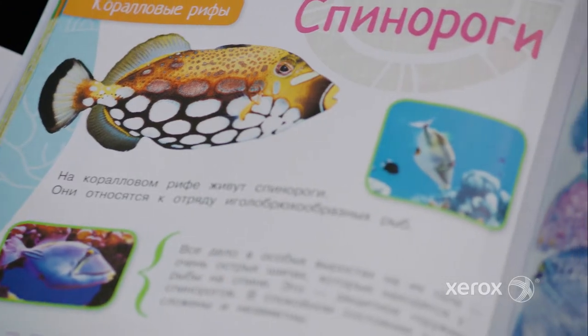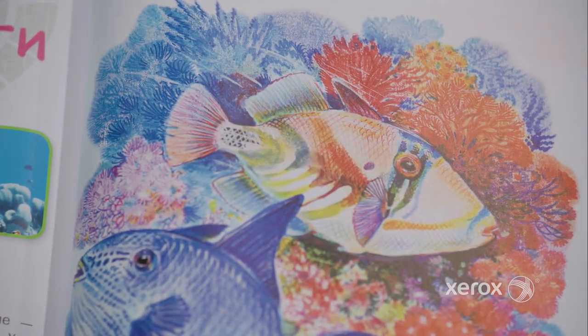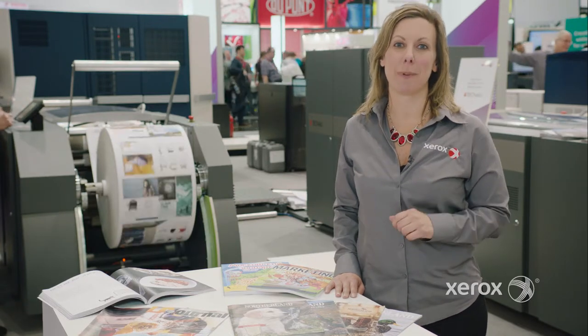The image quality of the Hi Fusion inks is stunning, with customers repeatedly commenting that it's the equivalent of offset. The Hi Fusion inks are a game changer that's going to open up a whole new world of possibilities.